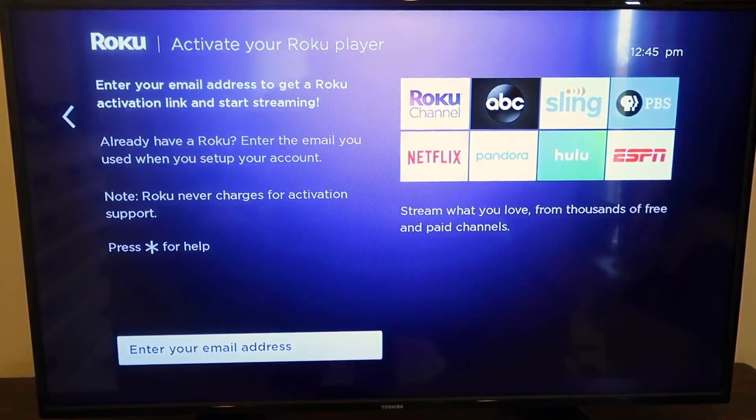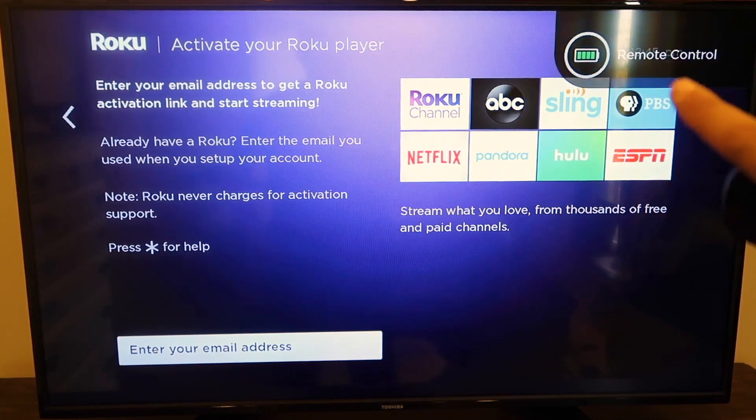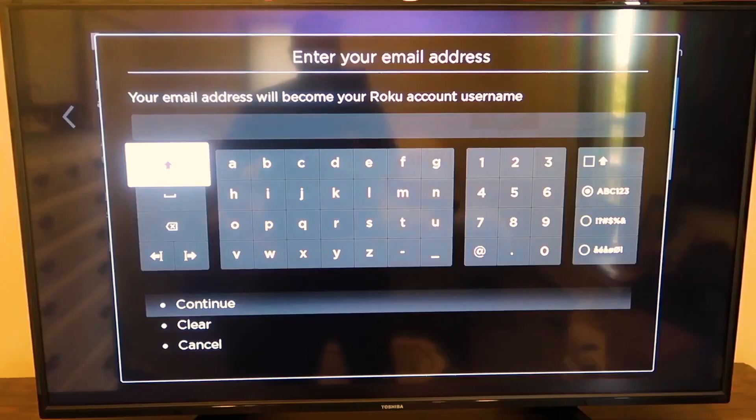Then you'll get to a screen where you have to activate your Roku player by entering your email address. Some people may question whether they have to do this — the answer is no, you can't skip it. You do have to set up a Roku account with your email address and credit card information. They won't just charge your credit card without letting you know, so don't fear that. You do have to enter one in there to get started. One quick tip: this newer player gives you a remote control battery life signal that pops up periodically, which is nice. Go to that screen and enter your email to set up your Roku account, or if you already have one, just log in with your credentials.